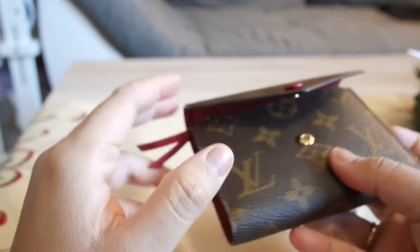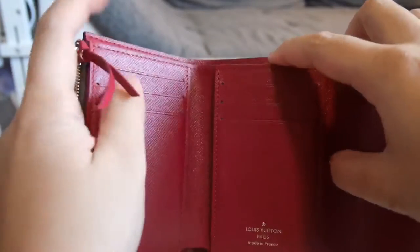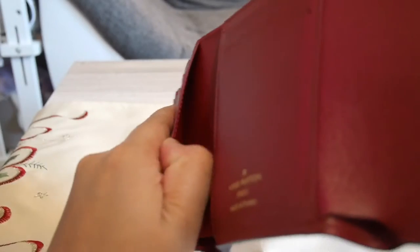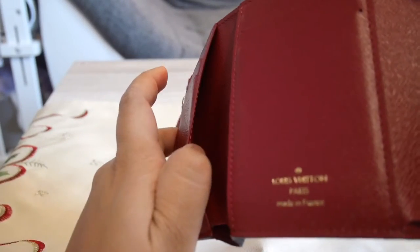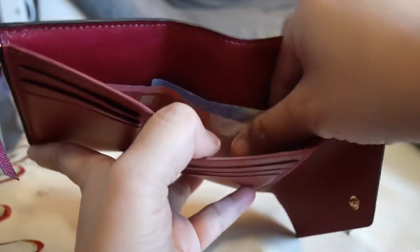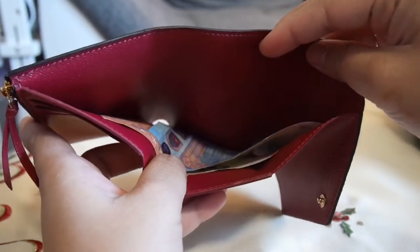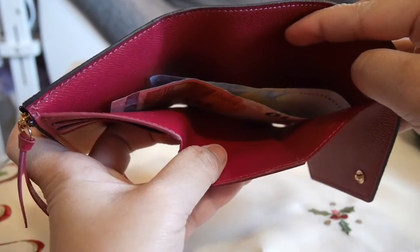I actually don't baby my things, so yeah, it has six card compartments as you can see. On the side you have two compartments where you can put more cards if you want, and here's the main compartment where you can put your cash without folding it.